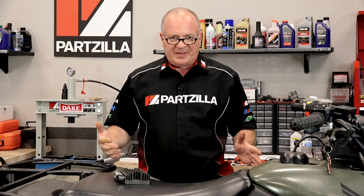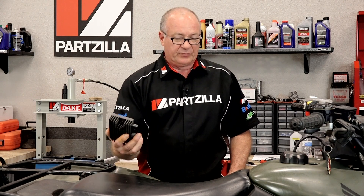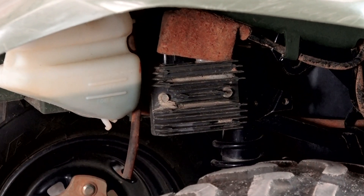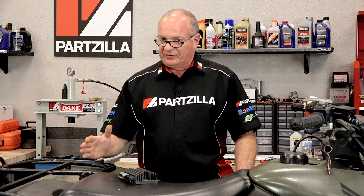Your charging system is basically made up of three different subsystems. You've got a stator and a rotor down inside of the engine which is producing an AC signal. It sends the AC signal up to the voltage regulator rectifier. Its job is to take that AC voltage and convert it into a DC voltage, which is then used to charge the battery and run the systems on the unit. So there are three things we need to check.